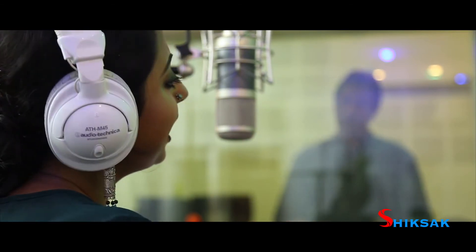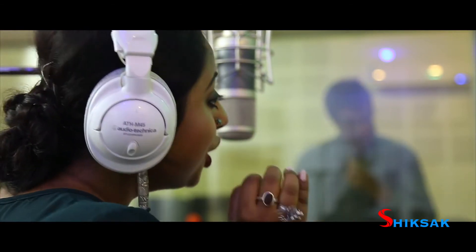For professional people who really want to take it to the professional level, we have some advanced level vocal training, where we concentrate on the technicalities. There's always a difference between amateurish singing and professional level singing. So here we concentrate on your breathing pattern, pitch perfection, modulation, voice modulation, and voice flexibility.